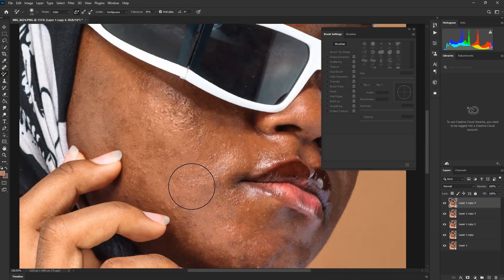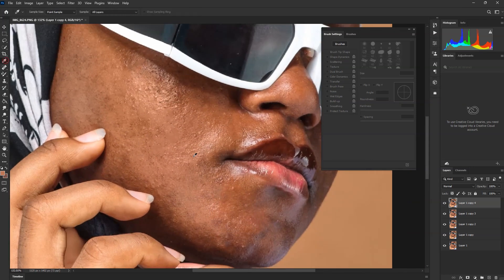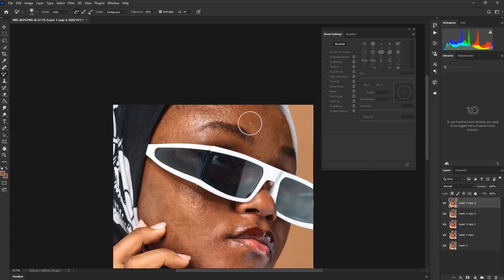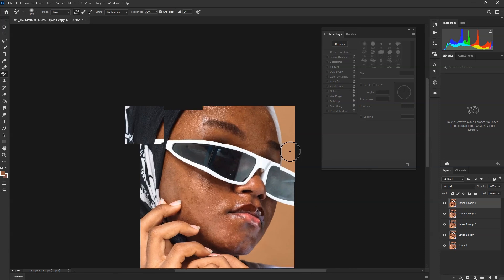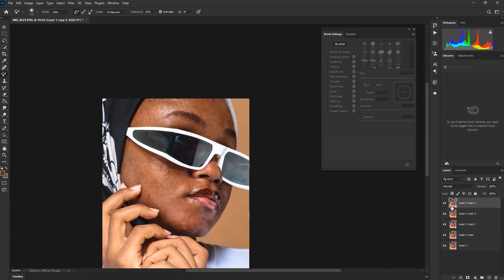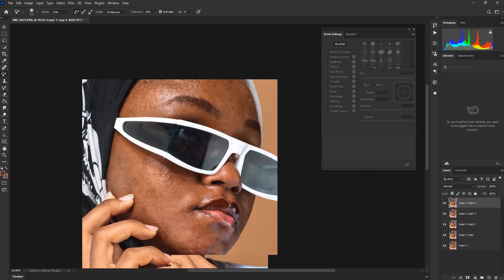This is how it's going to work. I just want to show you this before we get into it. Do the same thing here — choose the color that matches the face you're working on.